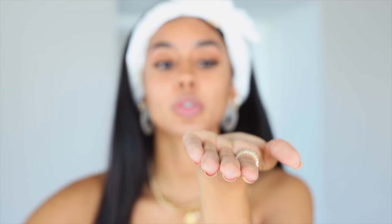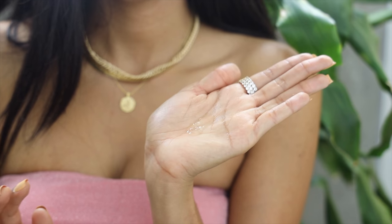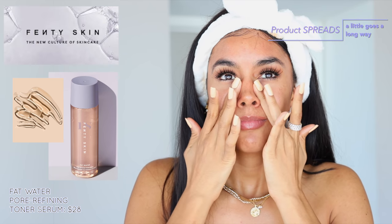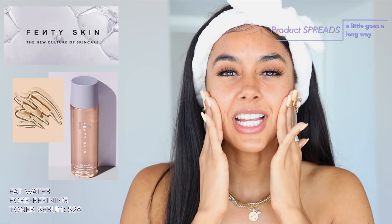That was about two squeezes on my hand. One thing I will say is I hate toner — but this doesn't feel like a toner. Can you hear that? I guess it's a serum too. This feels like it has some type of texture and tackiness to it. This feels nice. Is this really like a toner? Fat Water Pore Refining Toner Serum — I'm getting more of a serum vibe. What I hate about toners is it just feels like water on your skin, like what's the point? But this feels like it's actually doing something. It also gives my skin that really plump, tacky feel — almost like it's prepping my skin for makeup.